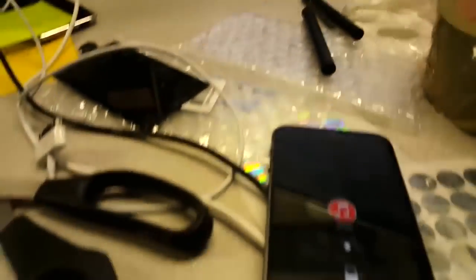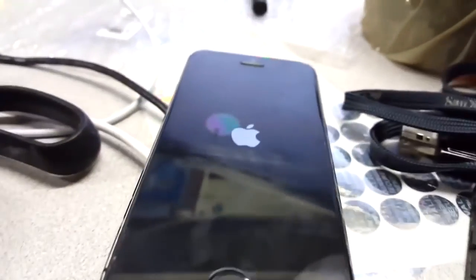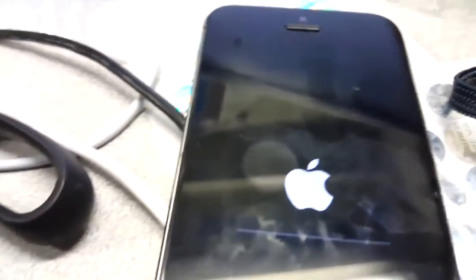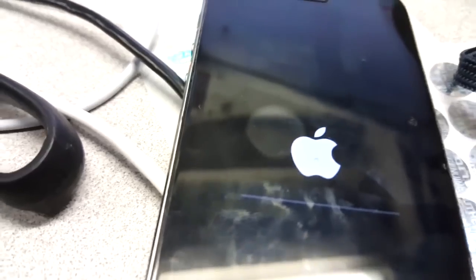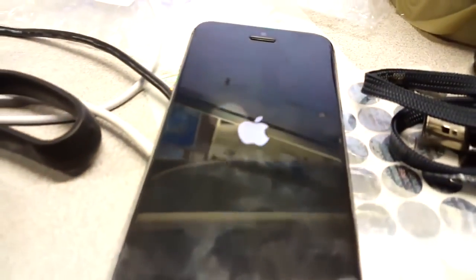I'm gonna pause the video and be back once it's done. As you can see it's restoring - I haven't changed the iPhone. You can see it's the same one with the bubble right there. It's updating iPhone software and I'll be back.